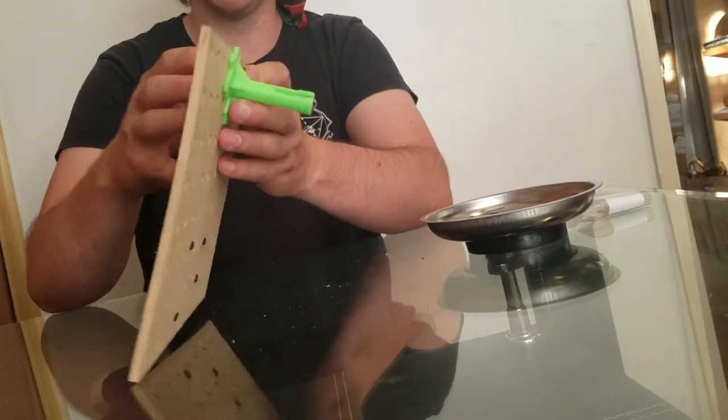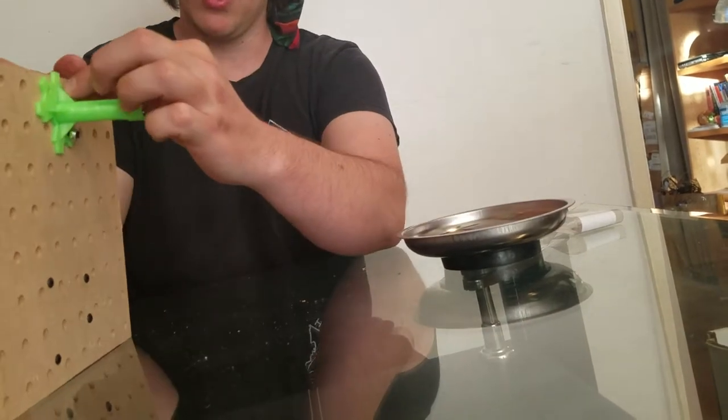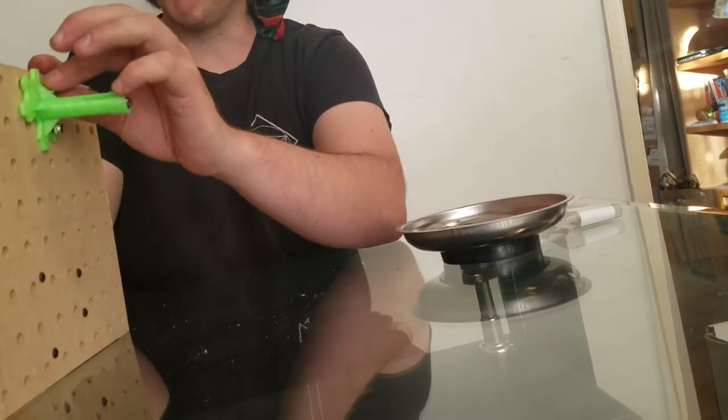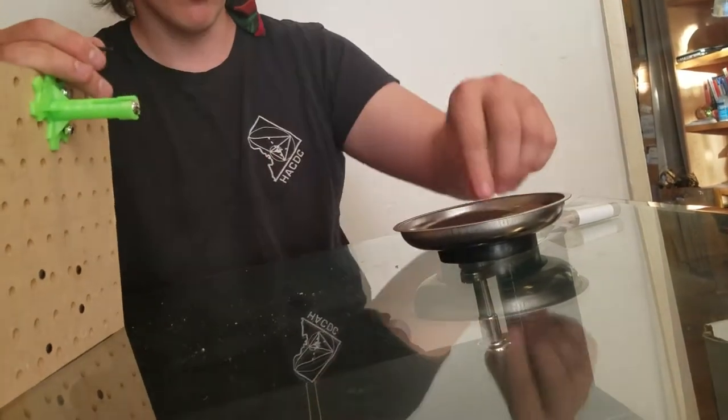I got the washer, the 6-32 bolt, and the 6-32 lock nut, and I finger tighten it. I haven't tightened the other one yet — I'm still just finger tightening these things so that they don't fall off immediately as soon as I let go.